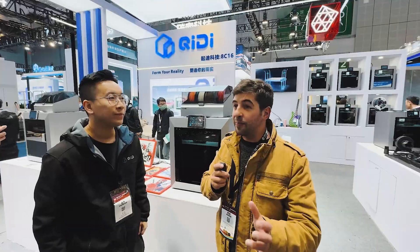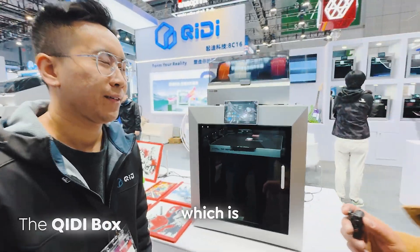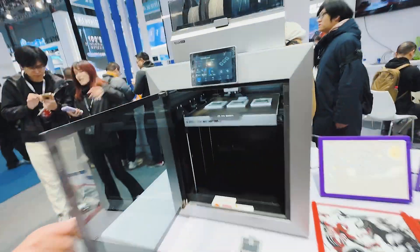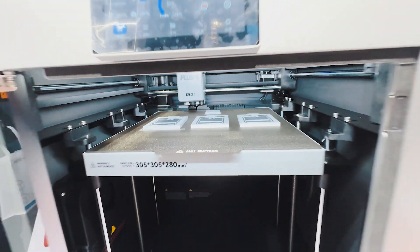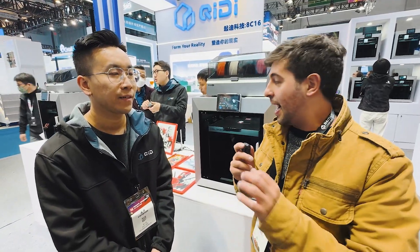We are here at QWERTY, another booth at the TCT Asia, and we have the QWERTY box, which is another multicolored system — a very interesting one with a very interesting design choice. I really like the choice of materials; it feels really good and it has a very big LCD screen as well. I have here with me Tim, a specialist at QWERTY, and he's going to talk to us a little bit about this printer.